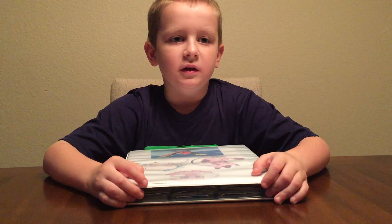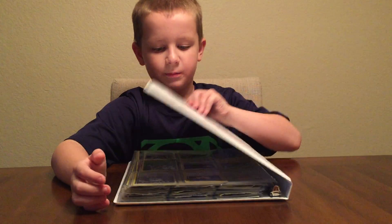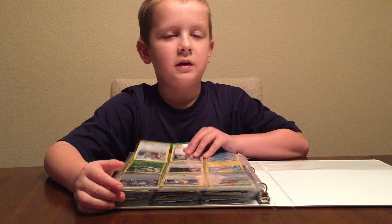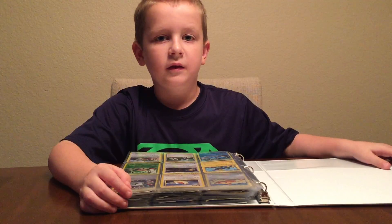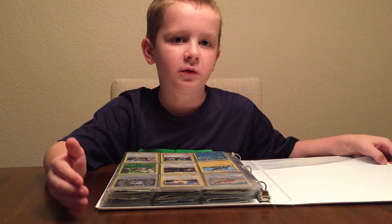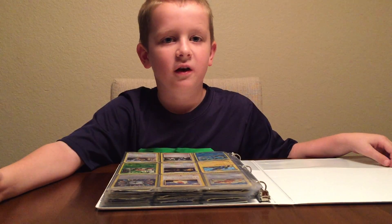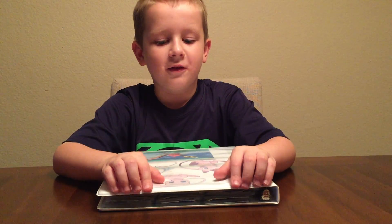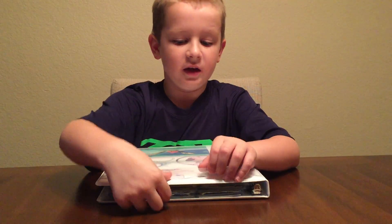So how you make a Pokemon binder is get a binder and get the card holders, and that's how you make a Pokemon binder. You can find it at Amazon.